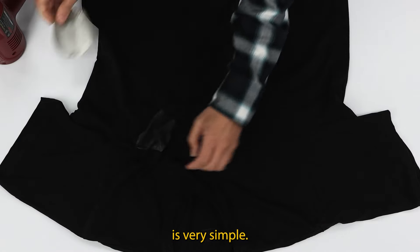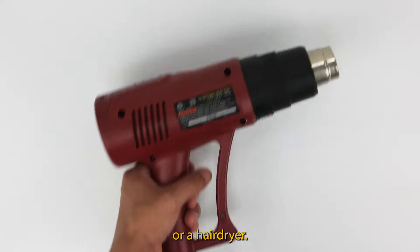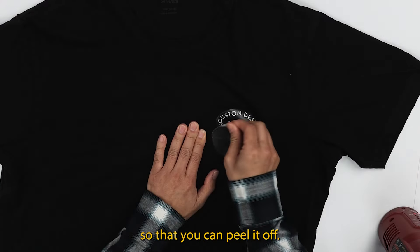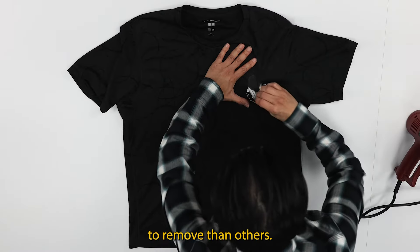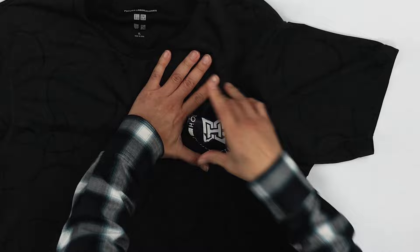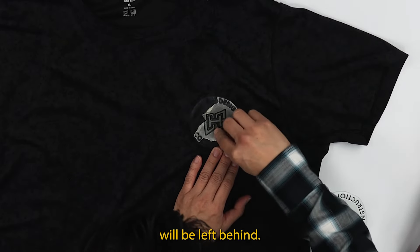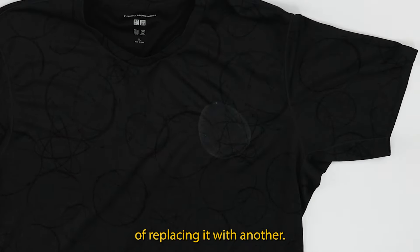Removing a patch is very simple. You'll need a heat gun or a hair dryer. All you need to do is warm up the patch just enough so that you can peel it off. Some patches will be easier to remove than others. Keep in mind after removing a patch, some residue will be left behind. So it's best to remove your patch with the sole purpose of replacing it with another.